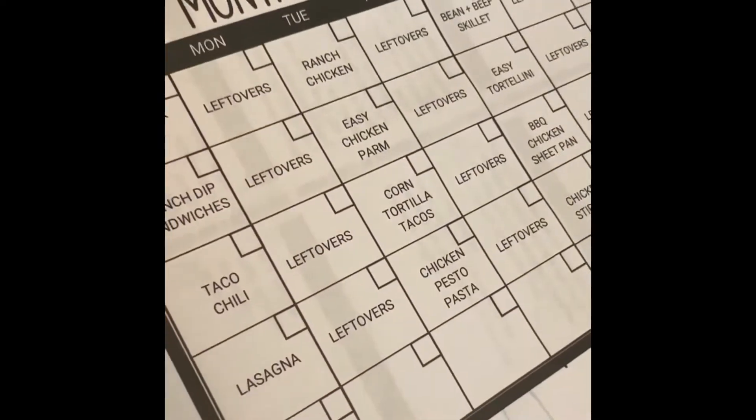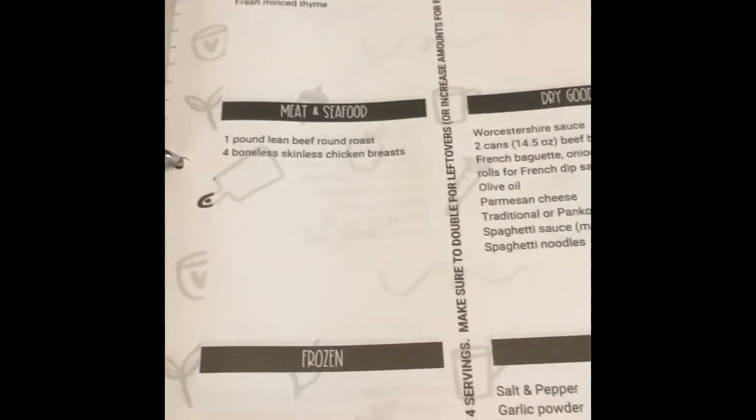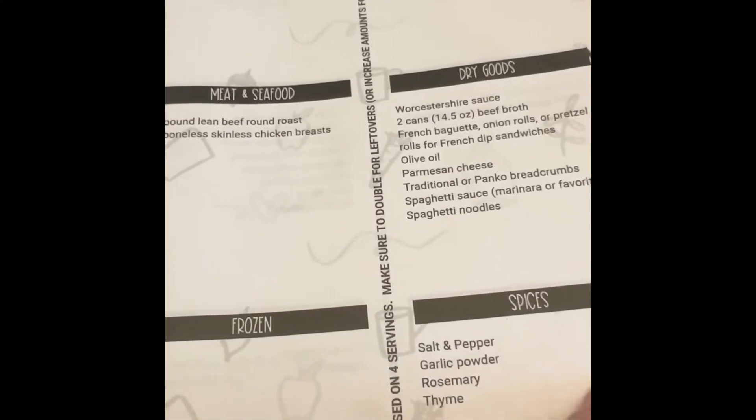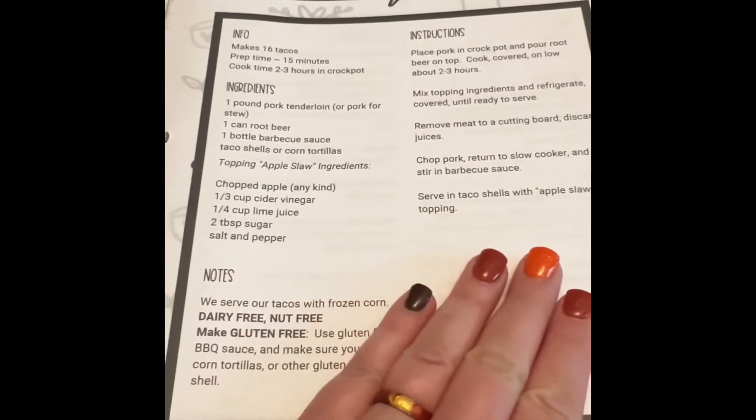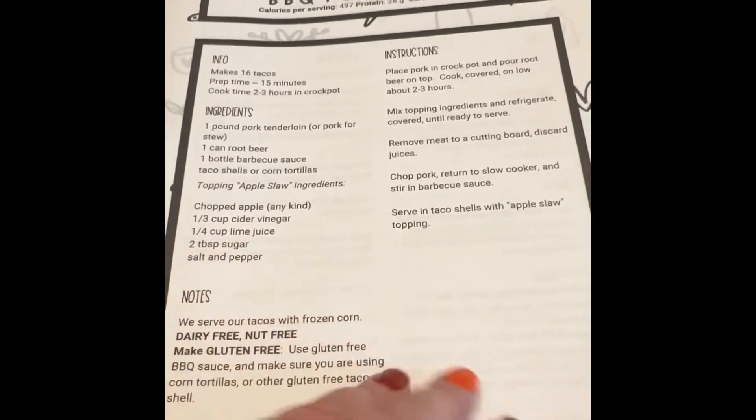She gives you up to four quarters, and here's the grocery list for each week — I don't know how it can get any better than this. She also gives you the instructions for how to cook each meal, which is how I'm going to try to track it.